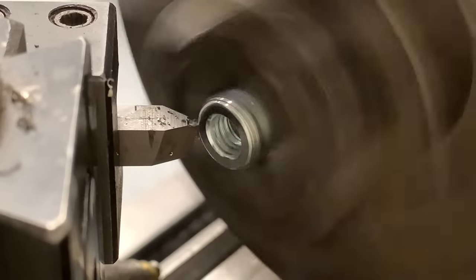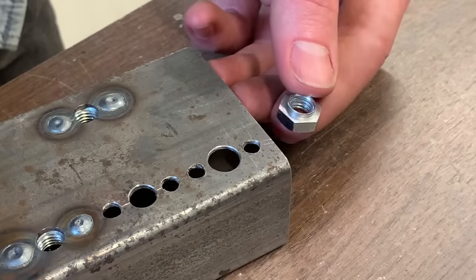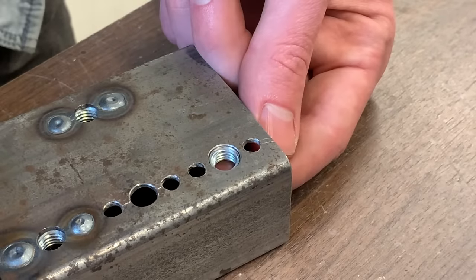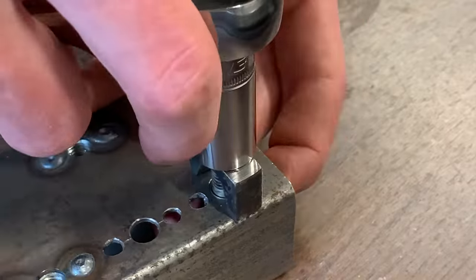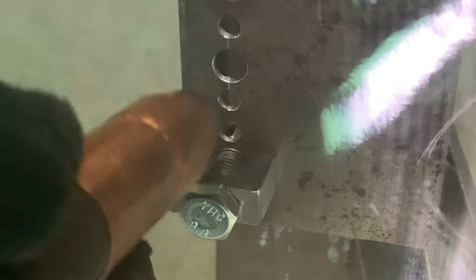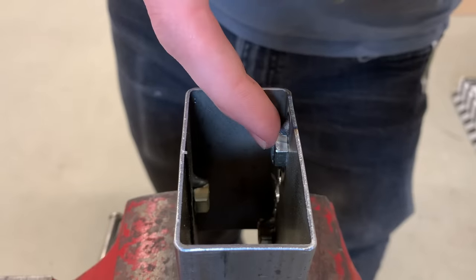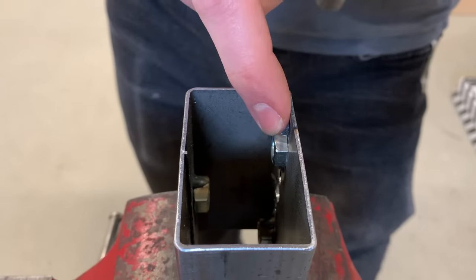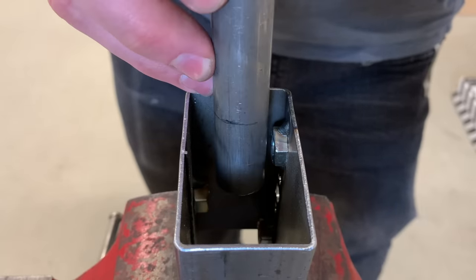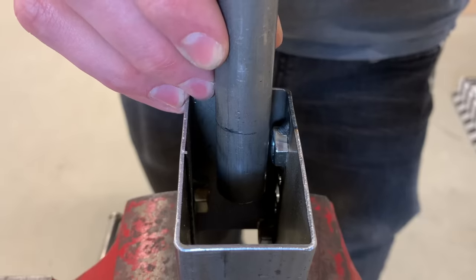If you happen to have a lathe, you can turn a shoulder onto the nut so that the threads will extend all the way to the outside face of the wall. I'm actually going to be using this on my upcoming project because in one part of it I'm going to be passing a pipe through the inside — this gives me one sixteenth inch of extra clearance inside without losing any thread engagement.